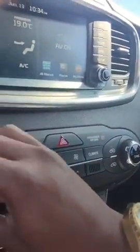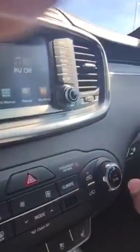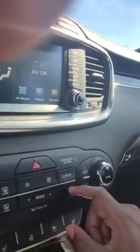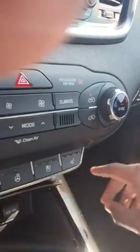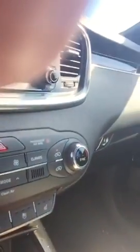Dual climate control for the driver and passenger — the driver controls the main temperature of the vehicle and the passenger can control their own temperature. You have your heated seats, your air conditioned seats for driver and passenger, heated seats for driver and passenger, and a heated steering wheel — nice and toasty for you during the winter. Two 12 volts for the driver and passenger, auxiliary, and a USB port.